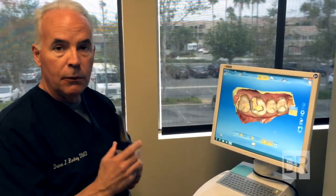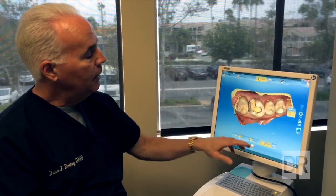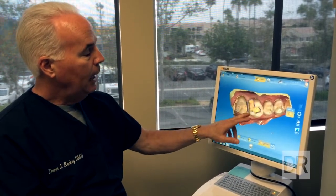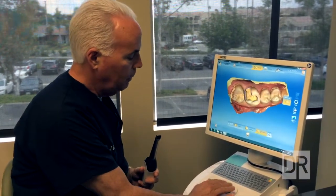Then using this camera — a digital camera that goes over the tooth — it produces these pictures here. With software inside the machine, we can manipulate it such that we can actually make a projected model of the tooth and a solution to this, which we can show you right here.